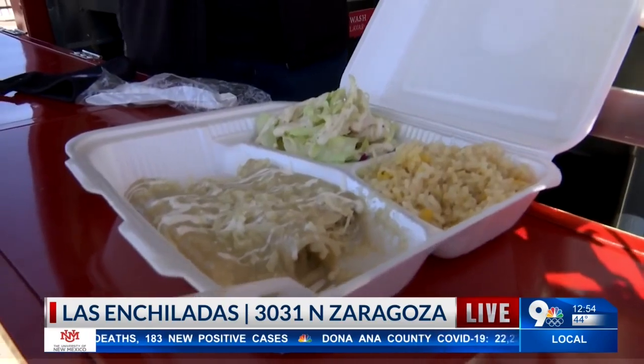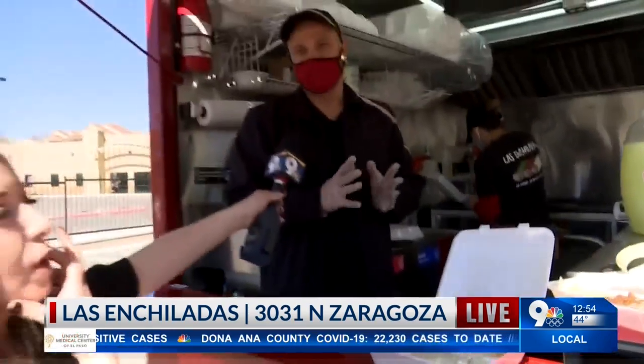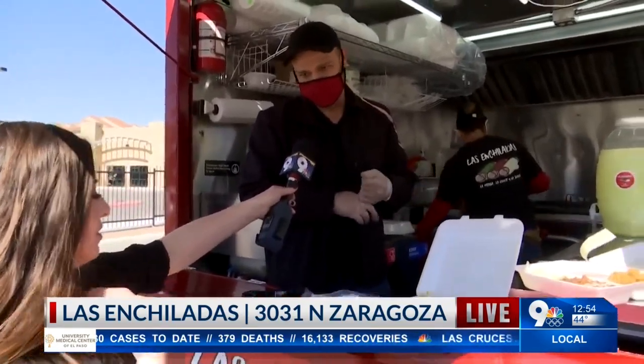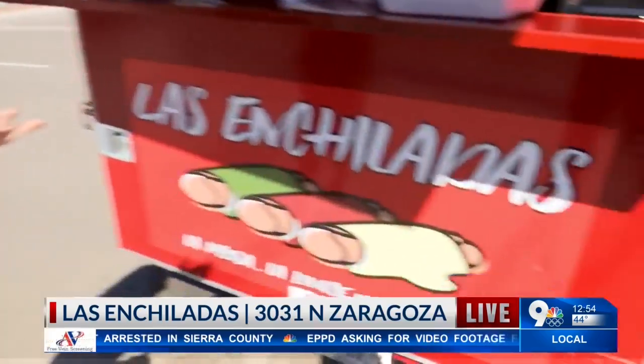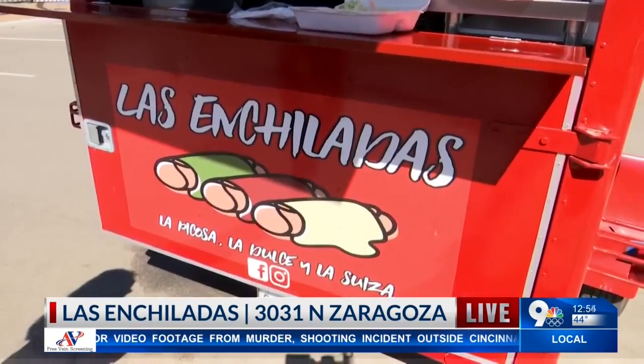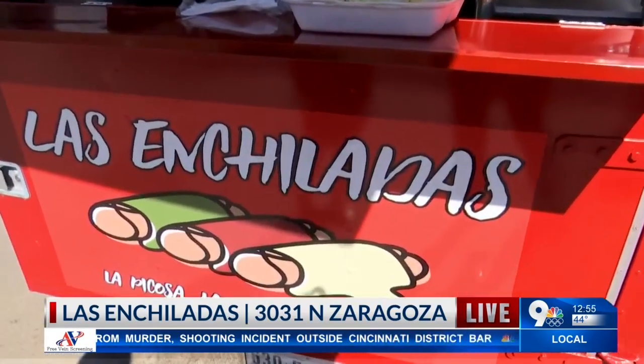They're quite spicy, I have to say. They're delicious, so you guys have to check them out. What other options do people have — do you have chilindrinas and tacos, or is it focused just on enchiladas? We only specialize in handcrafted enchiladas. That's how we have picosa, dulce, and suizas. All right — thank you, Miguel Diaz, for joining us this afternoon on this perfect day for Las Enchiladas. Back to you in the studio. This is so delicious — you guys are going to have to come out here after the newscast!